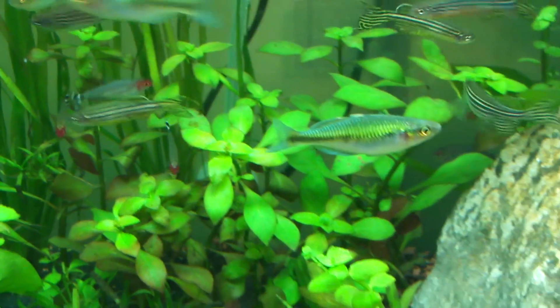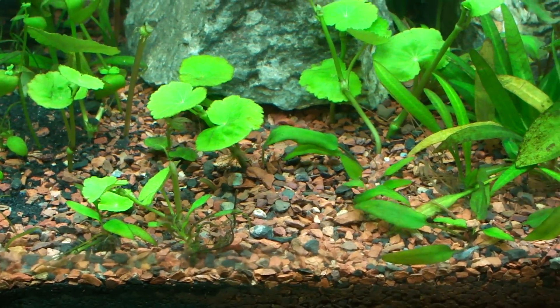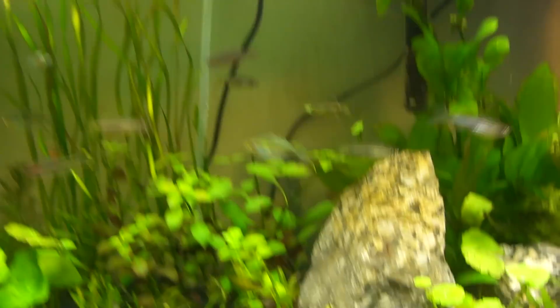Ludwigia is doing awesome, going out of control. I keep planting the pennywort in the front, but it seems to keep getting uprooted. Kind of annoying, but I just have to replant it, I guess.